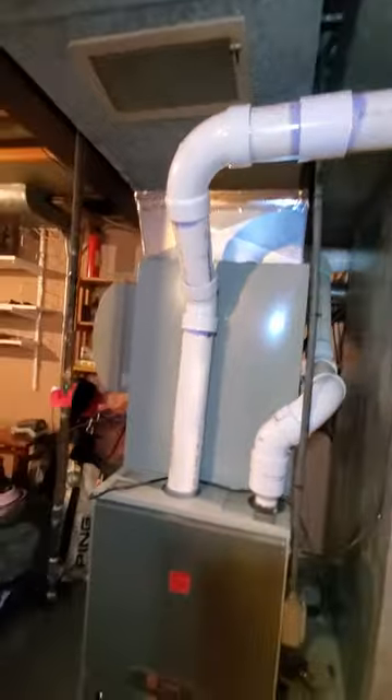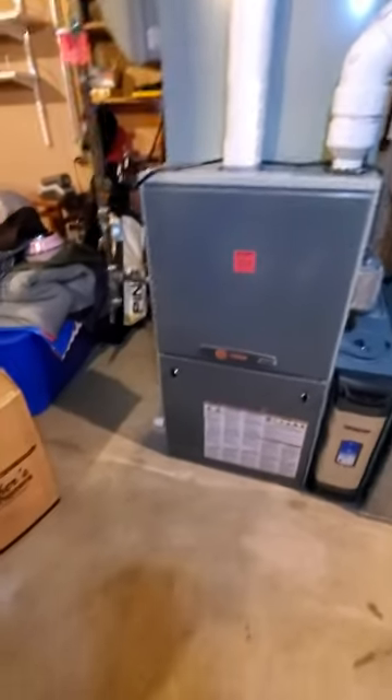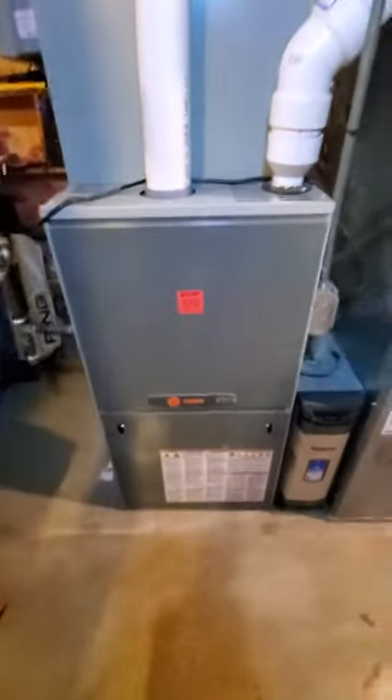You are looking at a 90% efficiency Trane brand. It is a two-stage, 100,000 BTU, and a 21-inch cabinet.